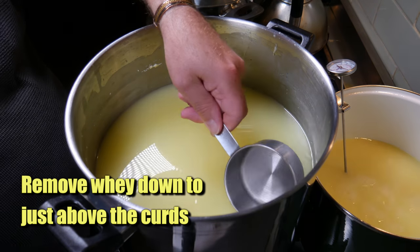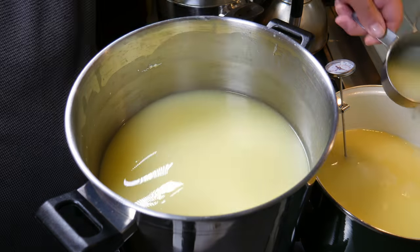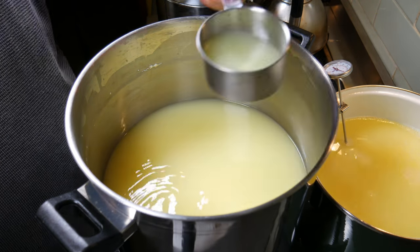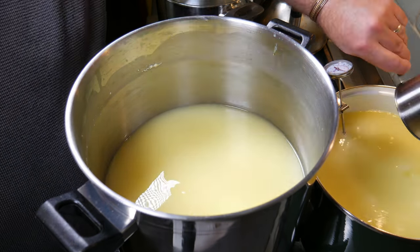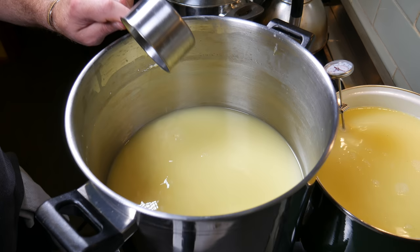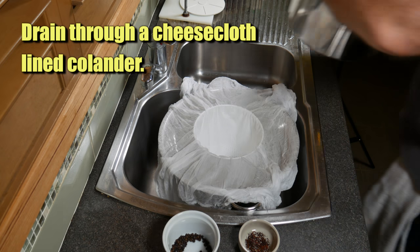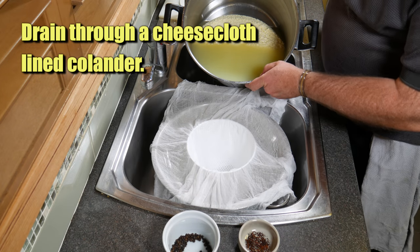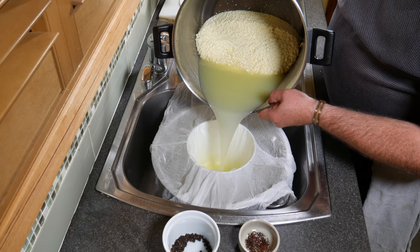Remove the whey down to just above the curds again. Whatever you do, don't throw away the whey — put it in a pot, as we'll need it for a step coming up. Now that we've dipped off the whey, take the pot over to the draining area. I've got my saffron and peppercorns all set up there. Drain as much whey as you can without tipping the curds into your basket — just tip it through gently, trying not to disturb the curd mass too much.